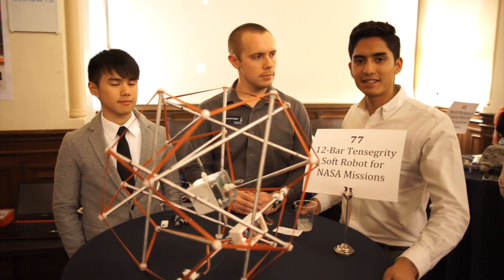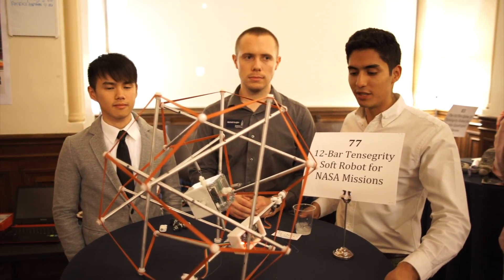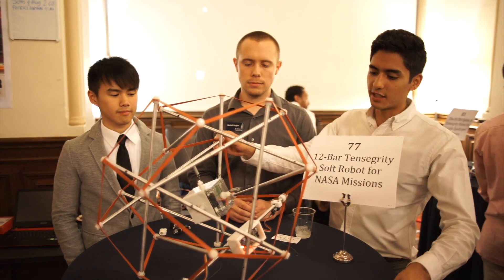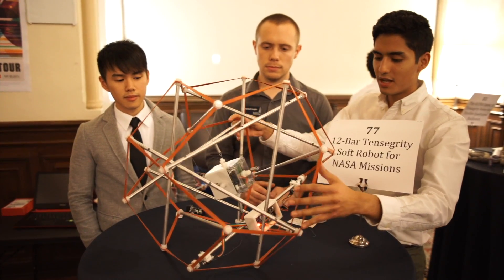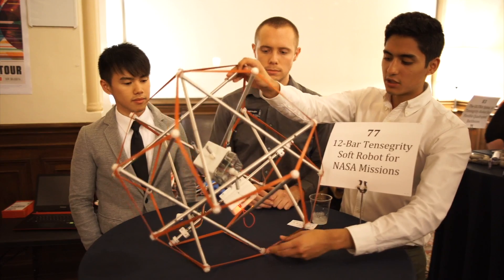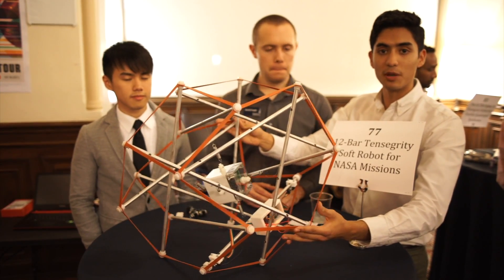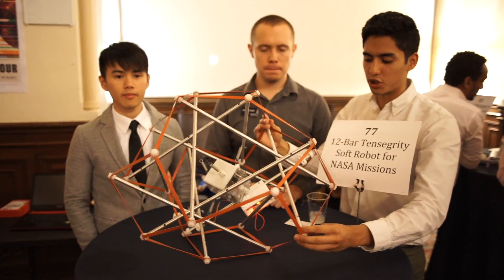We are working with NASA to build a new kind of robot that would be used for planetary surface exploration. A Tensegrity robot is a structure made of bars and cables that hold them in tension. As a result, they're very flexible — they can be squished a lot. The potential here is huge because it means it would be able to absorb a lot of impact, which would be very useful for landing and also for locomotion.